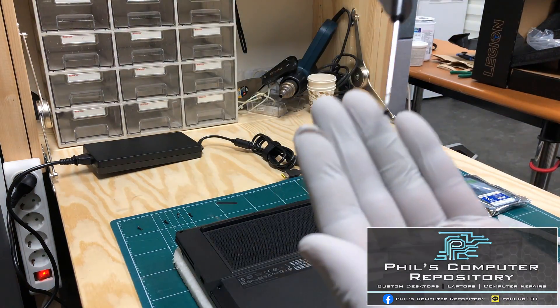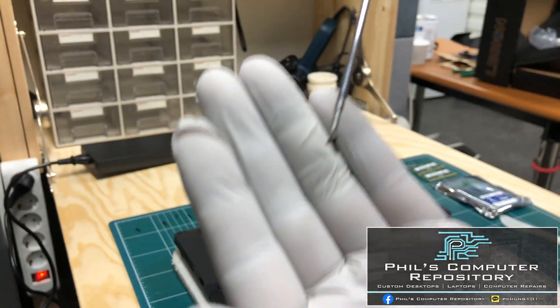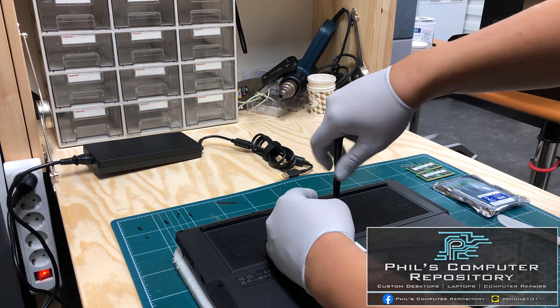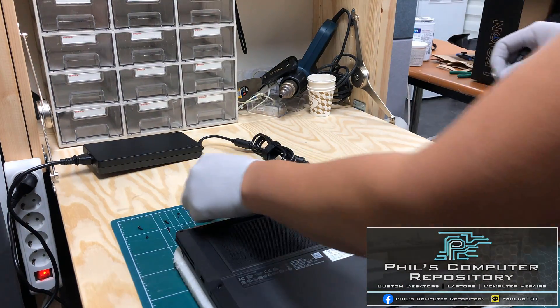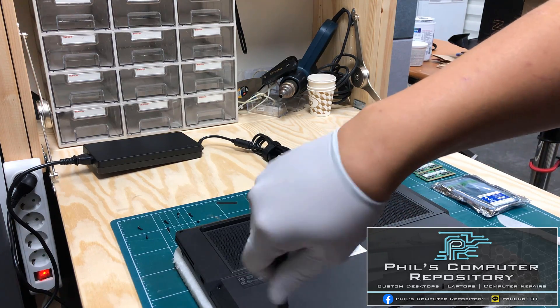The middle row screws are thinner — maybe about four or five millimeters. As I said before, keep track of which screw goes where. The middle ones are longer just like the top row, and I believe the bottom three are also the shorter ones as well.